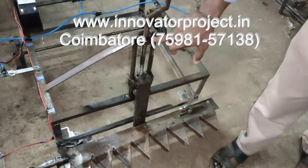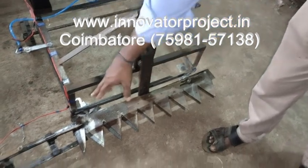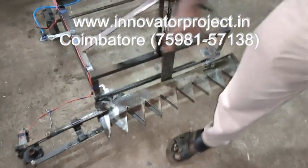Here two bearings are present — 620 ball bearings. These are two guide boosts. So this is the blade, made from 1mm sheet metal. There are six sets of moving blades.